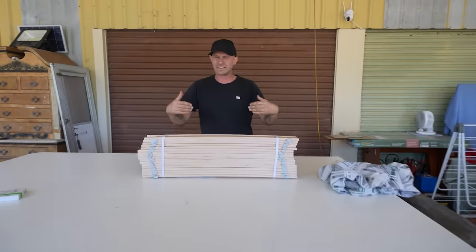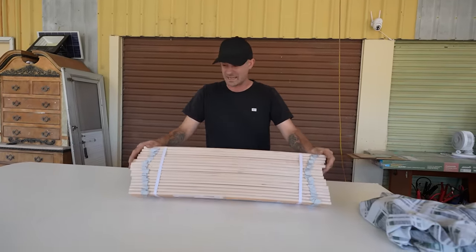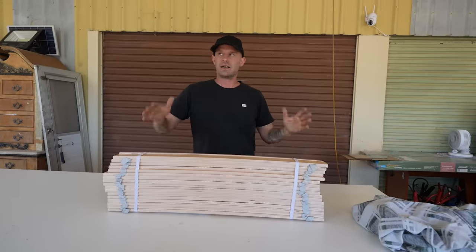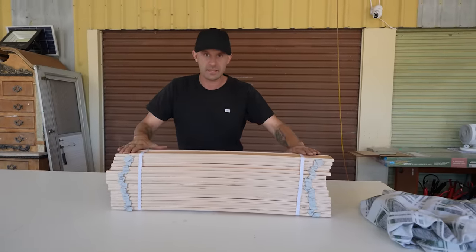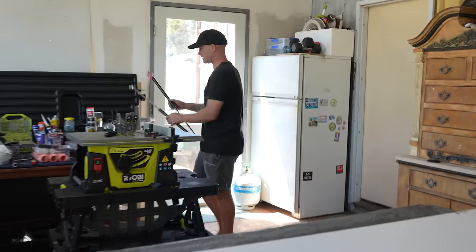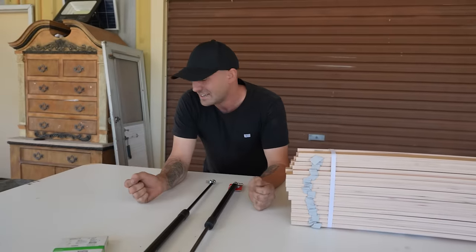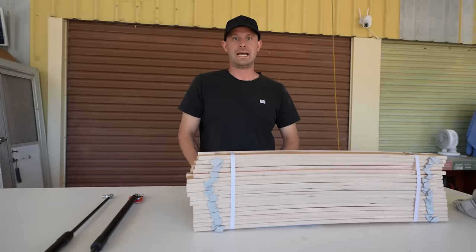We've gone to IKEA and bought a queen-size set of bed slats for $70. I've built the frame, and now we have to build a frame that sits on top of that, then screw the slats on, and work out how to connect the gas struts. I'm going to deal with that problem once it's all done. We might even have the wrong gas struts. Let's build the frame, get the slats on, and answer some more questions.